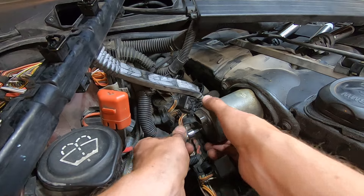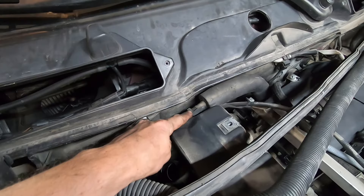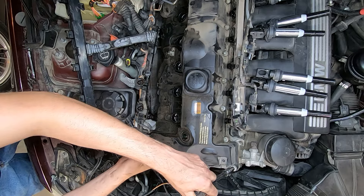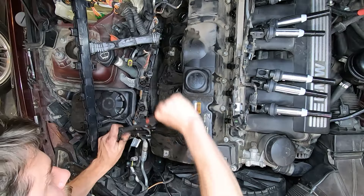While turning counterclockwise — there you go. Put somewhere safe. This vacuum line, good luck. E10, party plus 1, 10 millimeter loosen. Outside bolts first. You'll need this guy.